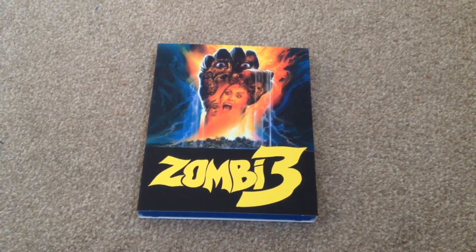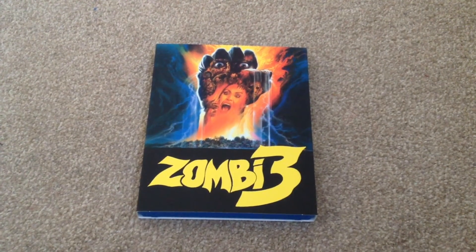Thanks for taking your time to watch this video. Please rate and comment, and if you like Blu-rays why not subscribe to my channel.